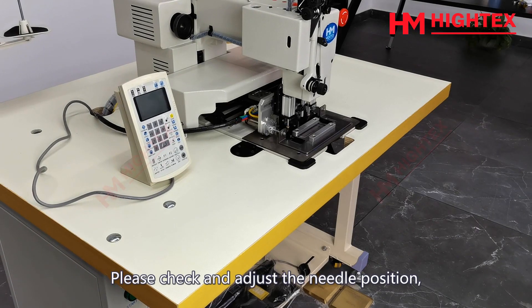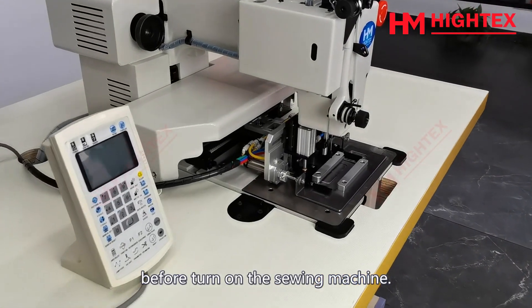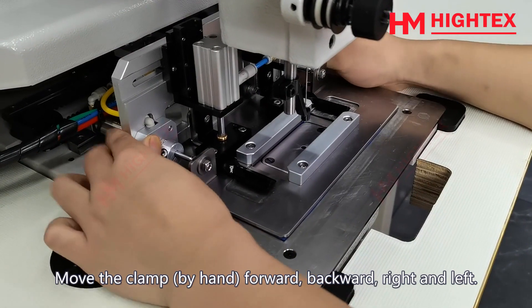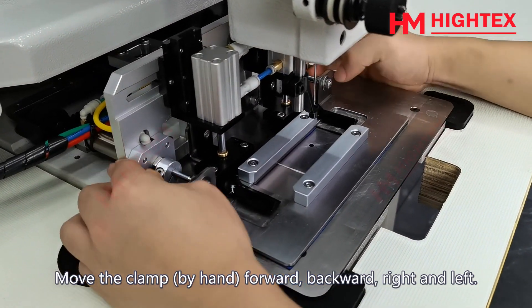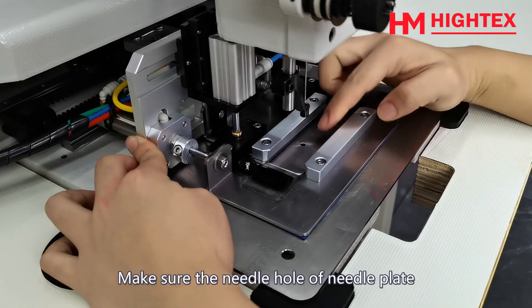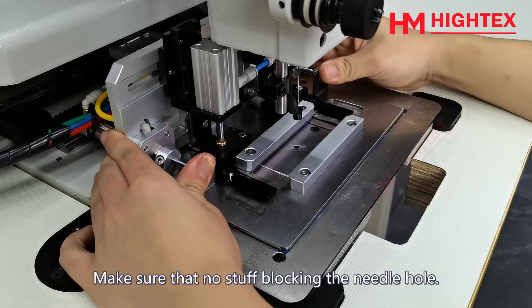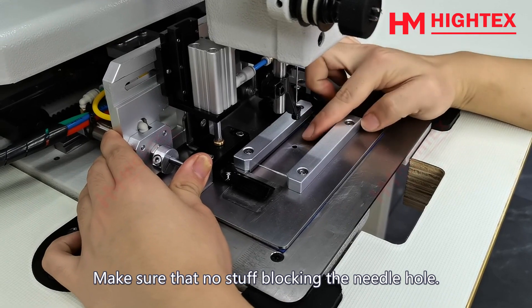Step 2: Checking. Please check and adjust the needle position before turning on the sewing machine. Move the clamp by hand — forward, backward, right and left. Make sure the needle hole of the needle plate is in the center of the clamp frame. Make sure that nothing is blocking the needle hole.